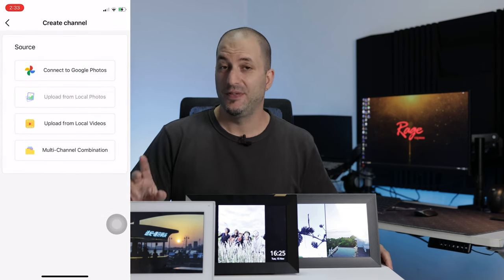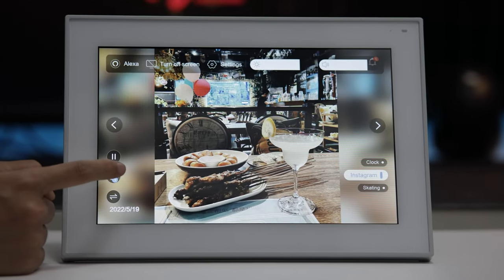When it comes to uploading photos to your digital photo frame, all three have a dedicated app where you can upload pictures easily. You can also send pictures via email. But the Cozilla album takes it a little further — besides those two methods, you can also connect Google Photos and Instagram.